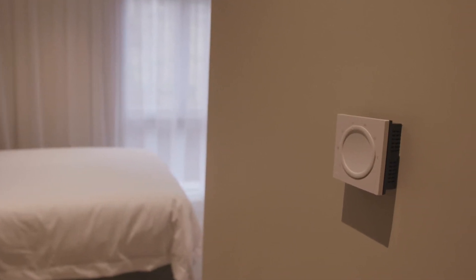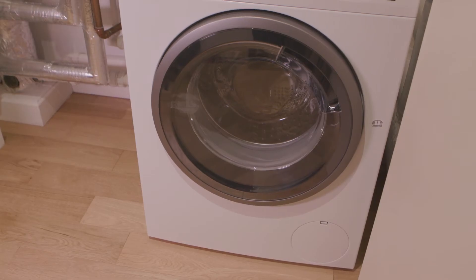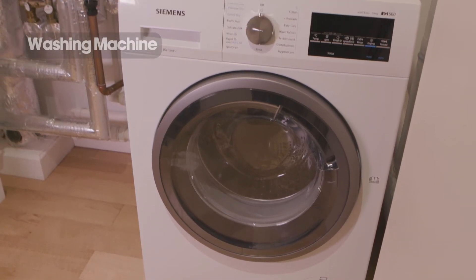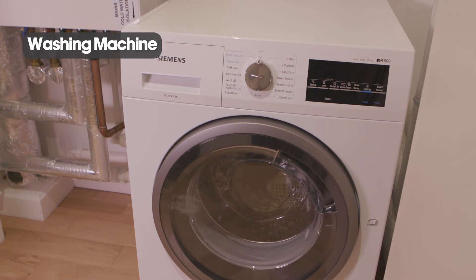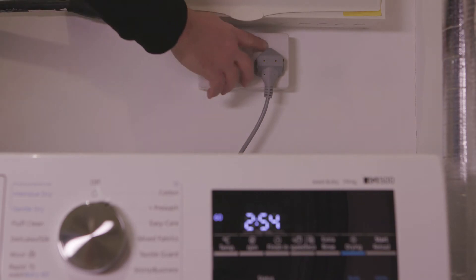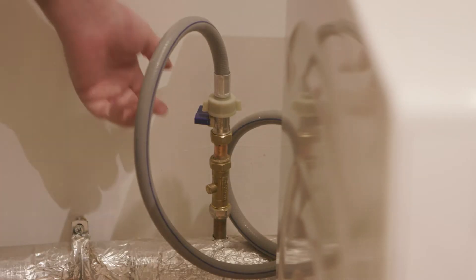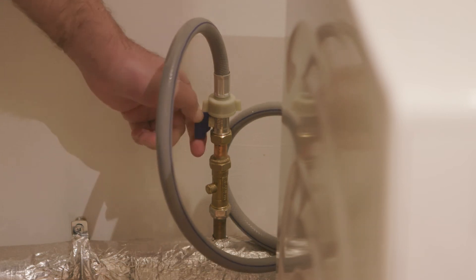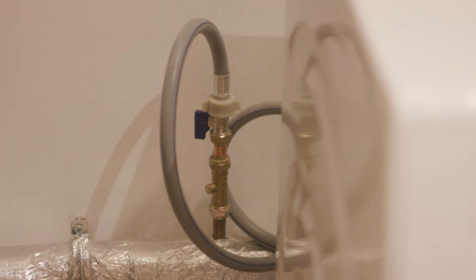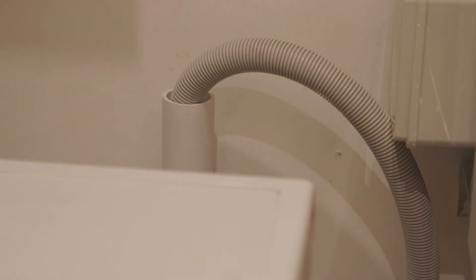For further instruction please refer to the home user guide. Your washing machine can also be found in the service cupboard. For operation instructions please refer to your home user guide. Power to your washing machine can be switched off with an easily reachable plug. The cold water to your washing machine can be isolated by turning the washing machine valve. Please ensure that your washing machine waste pipe is connected correctly prior to use.